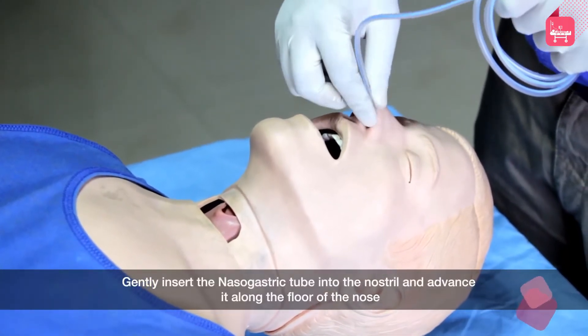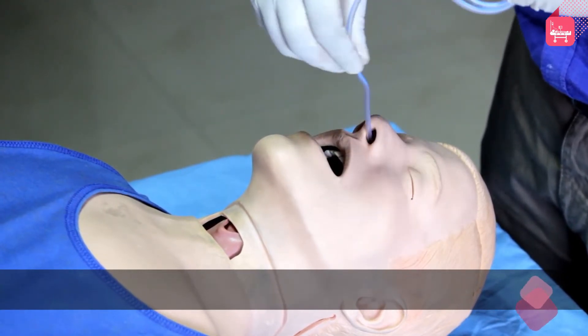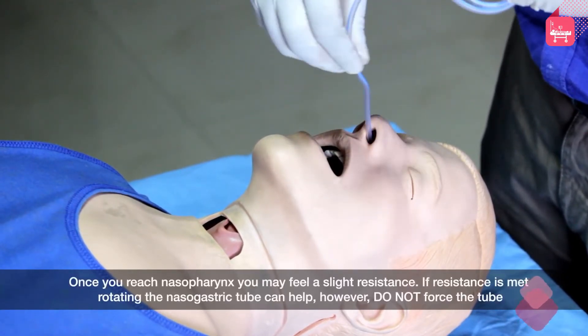Gently insert the nasogastric tube into the nostril and advance it along the floor of the nose. Once you reach the nasopharynx, you may feel a slight resistance. If resistance is met, rotating the nasogastric tube can help. However, do not force the tube.